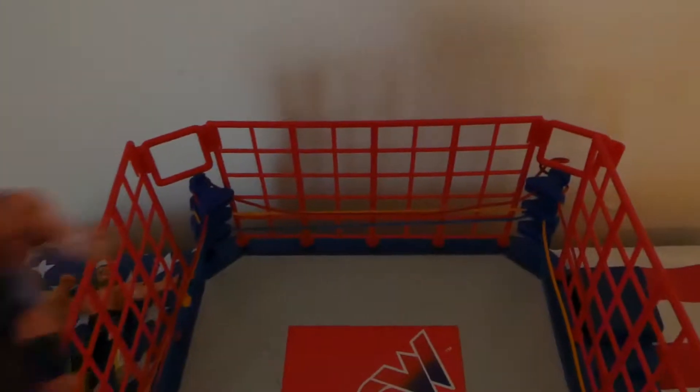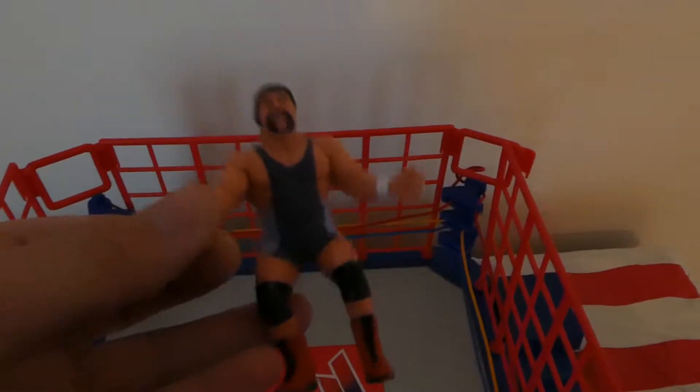Okay, so here we go. We'll start off with Rick Steiner, the Dog Face Gremlin. Check out the tattoo on the side there — nice little figure, very common to find.